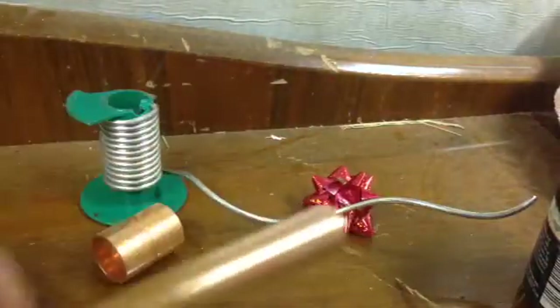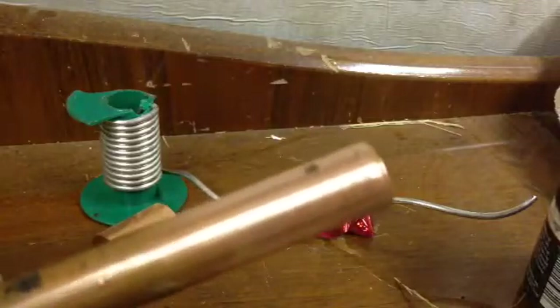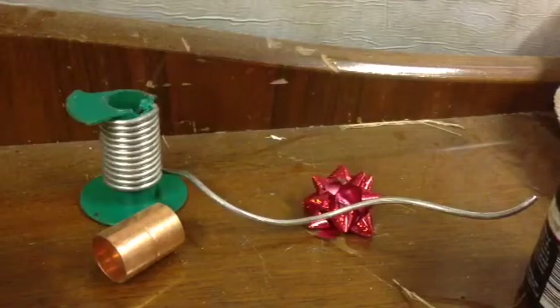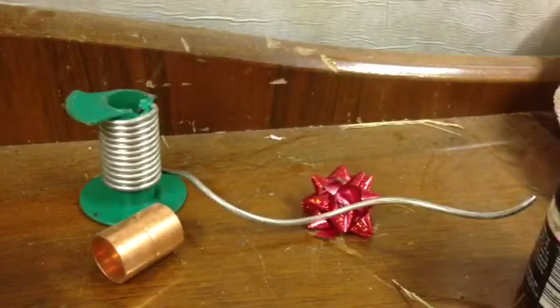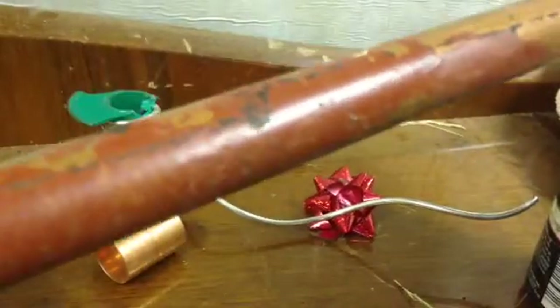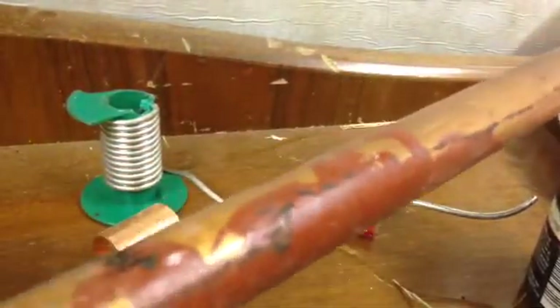What you're looking for is a piece of pipe that comes out clean like this. Being real-world demonstrations, you're quite often going to find you've got bits of paint on your pipe and things like that. So we'll start off by looking at how to clean the pipe.